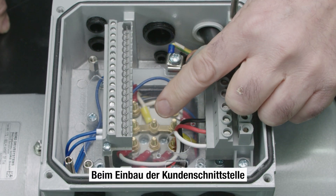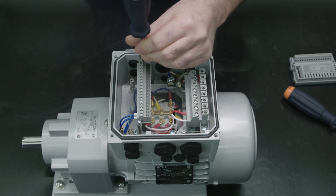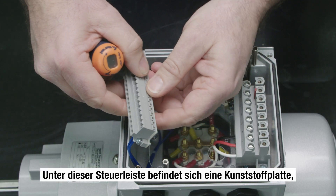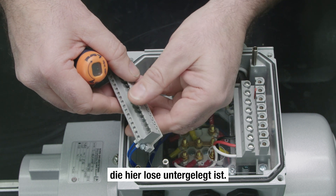To install the customer interface, the control terminal must first be removed. Under the control terminal, there is a plastic plate, which in this case is loose underneath the control terminal.